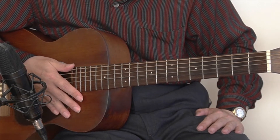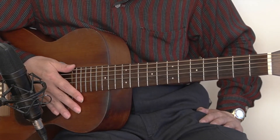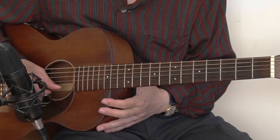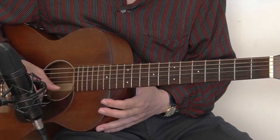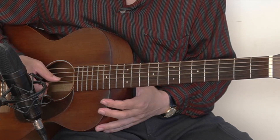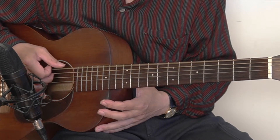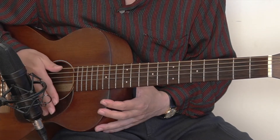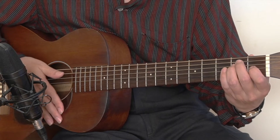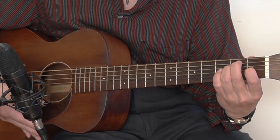If you haven't seen the previous videos on lesson number one, two, three, four, please watch those videos first. So let's tune up. I'm going to play from high E string to low E string. Those notes are A 432 hard tuning. And then let's double check with the open position E chord and the G chord in open position.